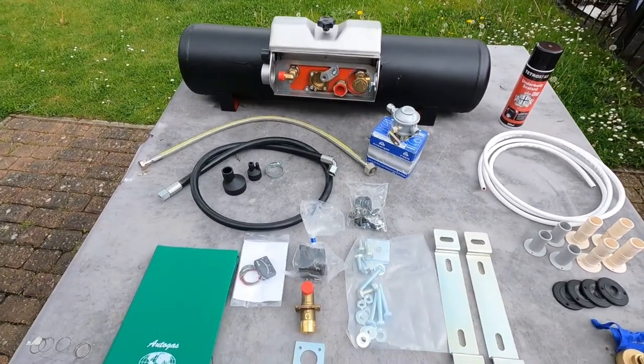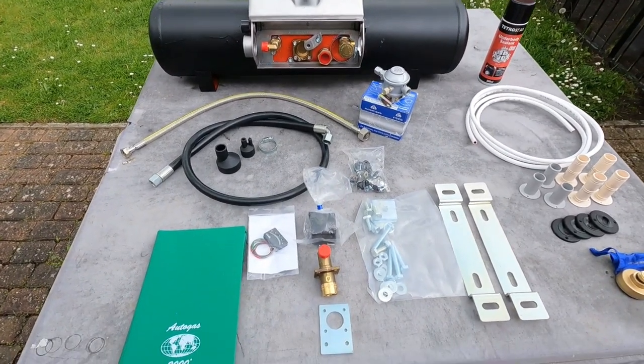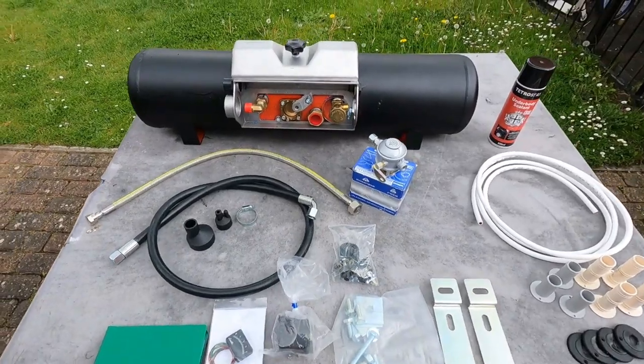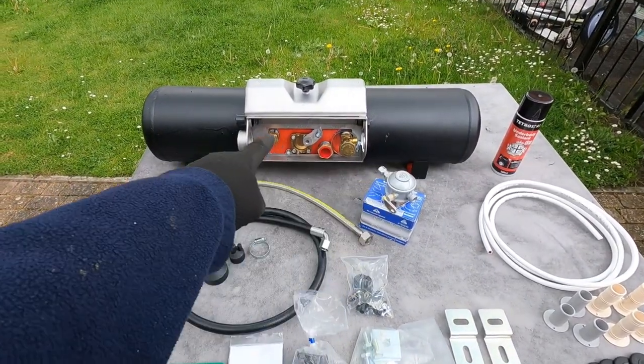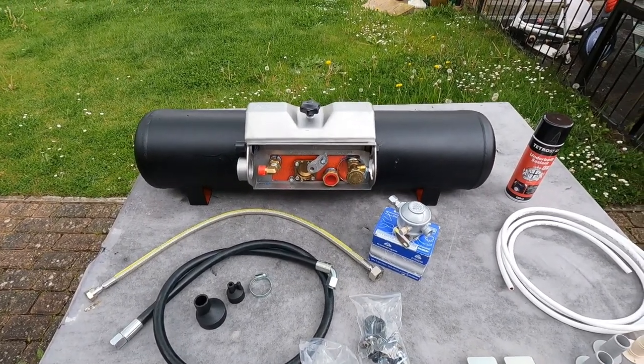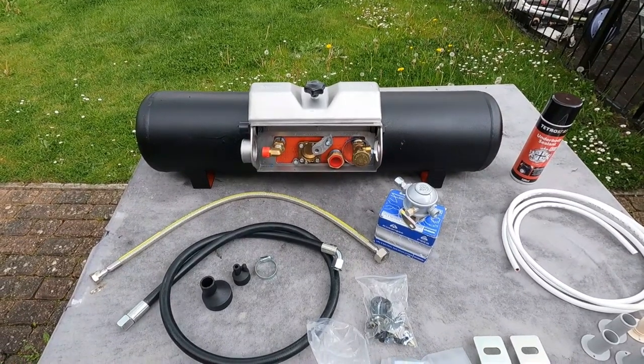Let me show you what I've got here. I have my gas tank from a company called Autogas 2000 here in the UK. I've gone for a 25-litre underslung gas tank. It was bright red when I got it, but I've already painted it with a protective coating.